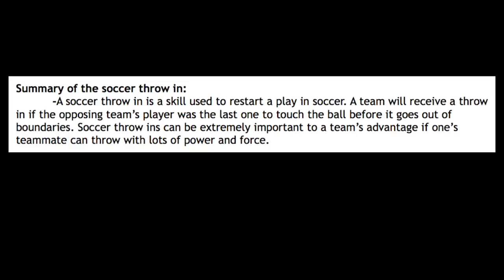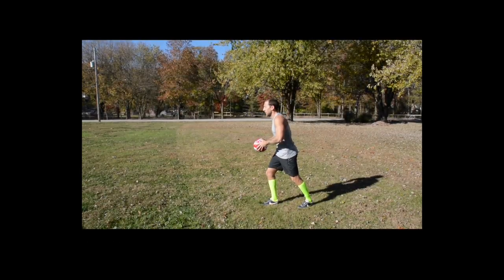Summary of the soccer throw-in. A soccer throw-in is a skill used to restart play in soccer. A team receives a throw-in if the opposing team's player was the last to touch the ball before it goes out of bounds. Soccer throw-ins can be extremely important to a team's advantage if a teammate can throw with lots of power and force.